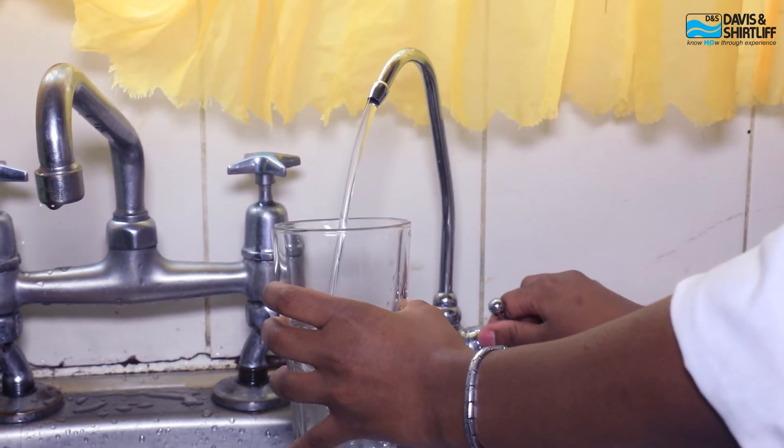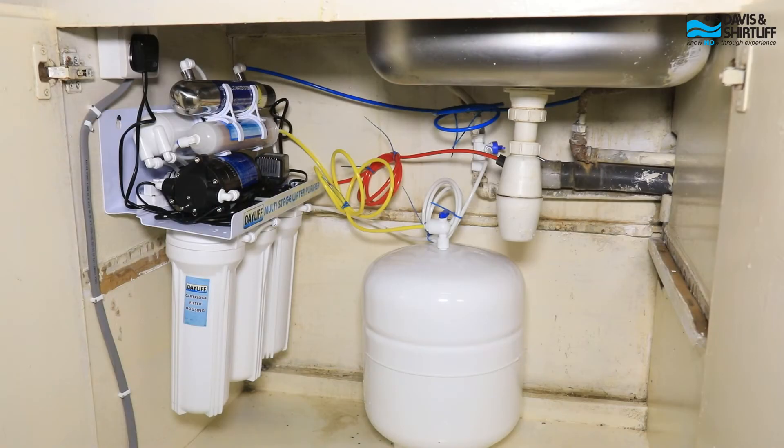Having the mini RO has various advantages. The two primary ones are improvement in water quality — clean, safe water right at your home — and the health benefits that come with it. For instance, removing excess fluoride from your water means you don't have to suffer skeletal fluorosis or dental fluorosis, as well as waterborne diseases such as cholera, because the Dayleaf mini RO encompasses a UV purifier that removes bacterial contaminants.